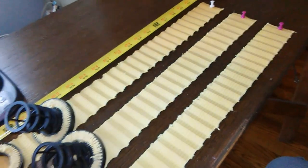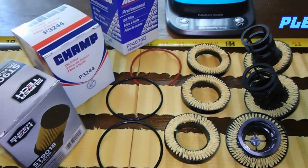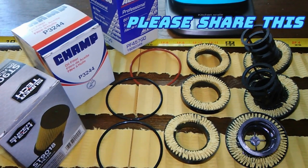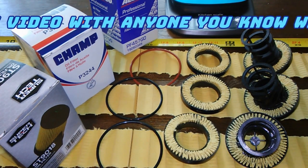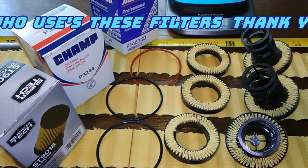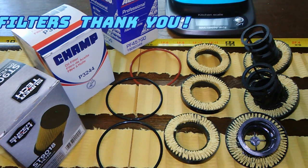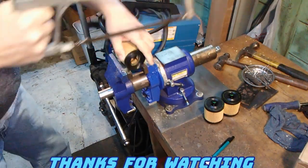Same filters, different prices, different boxes — but the same filters. Hopefully some of you can save some money. Don't forget, every Friday is Oil Filter Friday — a new oil filter video every Friday on this channel. If you liked the video, please hit like, subscribe if you haven't already, and hit the notification bell. Thanks for watching and take care.